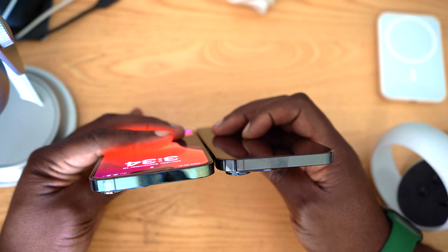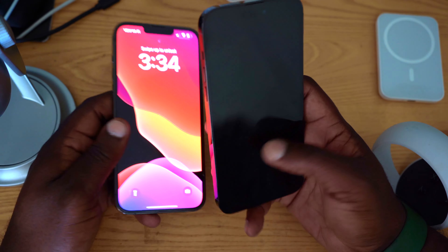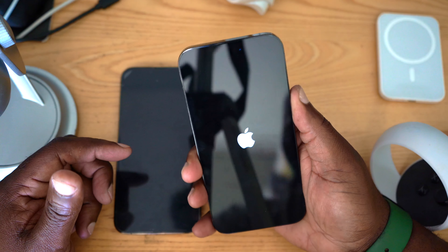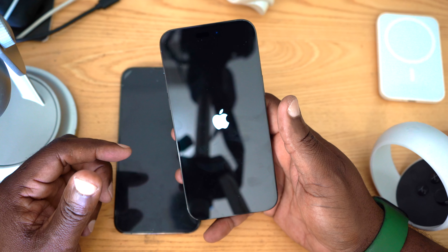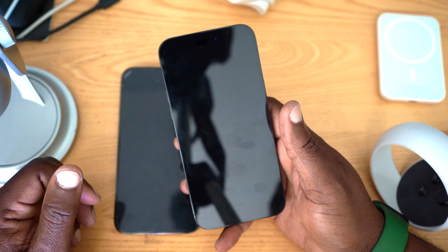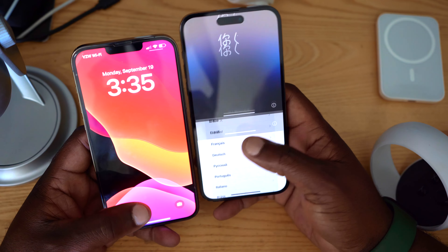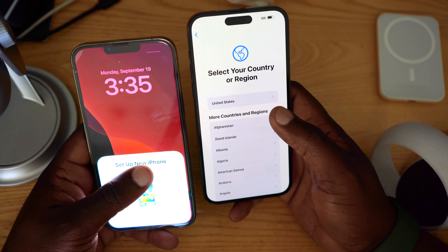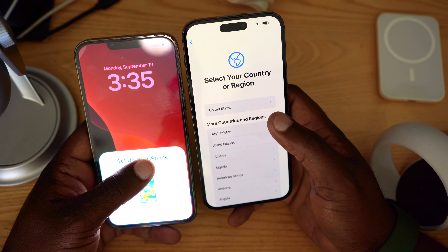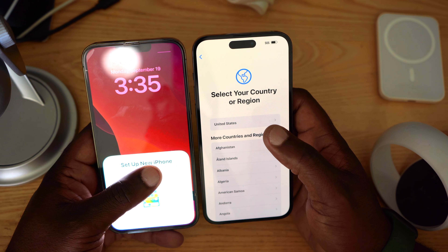Let's go ahead and turn it on for the very first time. This video was mainly to show you guys the unboxing. I'll turn it on initially, then I may need to turn it off and do the full configuration and transfer my information. After that we can do some real-world testing — the 14 Pro Max is also supposed to have a much brighter screen. Thanks for watching, and I'll catch you guys when I return.